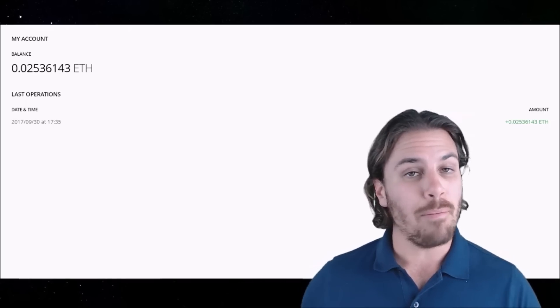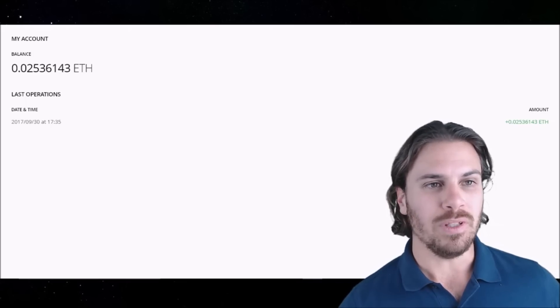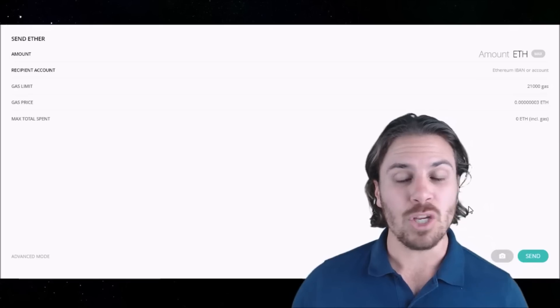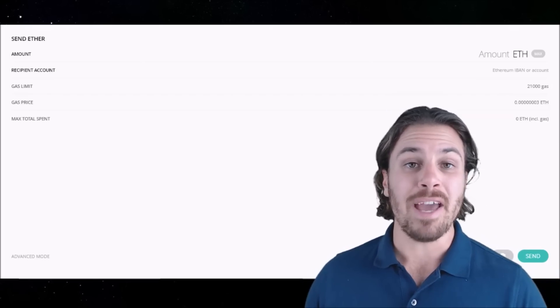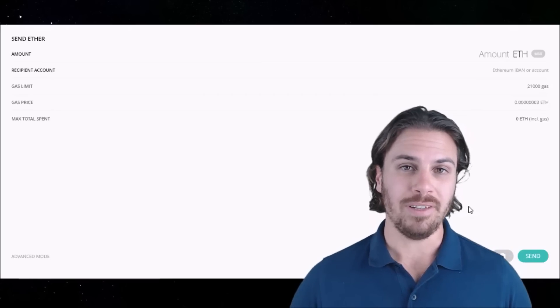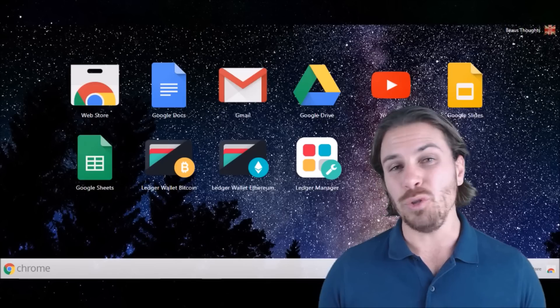If you wanted to send that Ethereum, much like Bitcoin and much like how you would do it from a normal exchange, you would simply come to the send button, put in the amount that you want to send, the address, and the amount of gas — which is basically the speed at which you want that transaction to process. So with Bitcoin and Ethereum out of the way, let's do the tricky one now, which is the Ethereum-based ERC20 tokens.